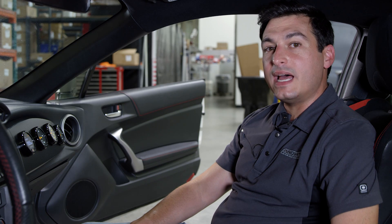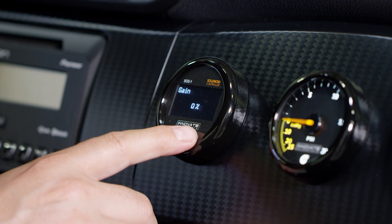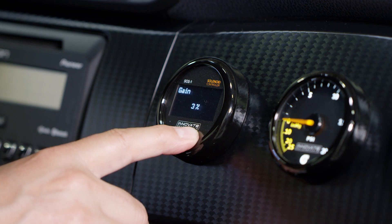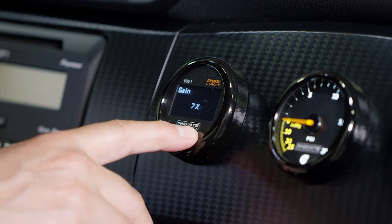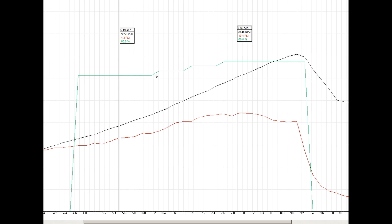The last setting to change your boost settings on the Boost Controller is going to be the gain function. The gain function serves as a fill if you are losing boost at the top end. Gain will add a percentage of duty cycle over time.